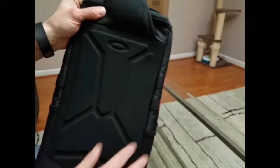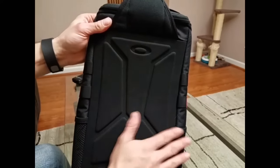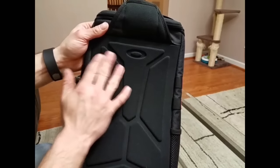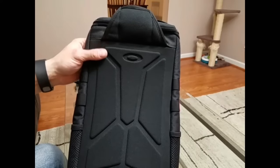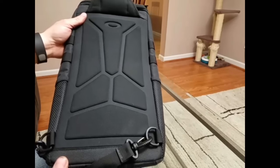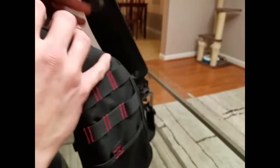The back also adds to the comfort — there's nice padding on it, very soft. It has air channels that allow air to flow through so your back doesn't get all sweaty if it's hot out. Another nice feature — it's a very comfortable bag to wear.